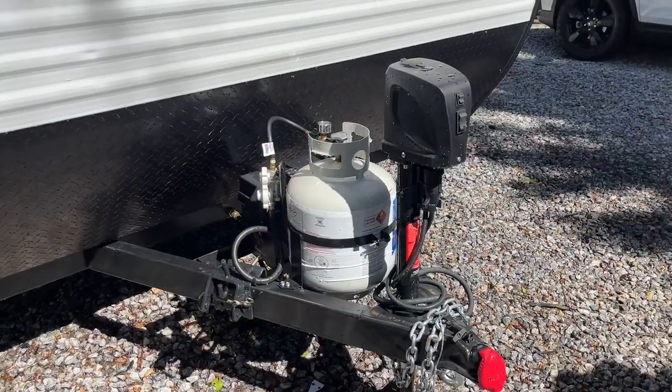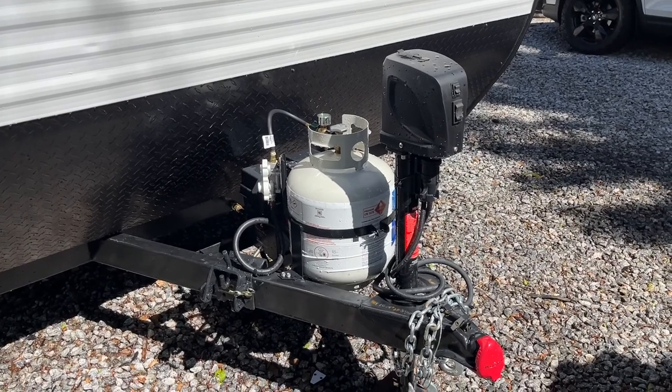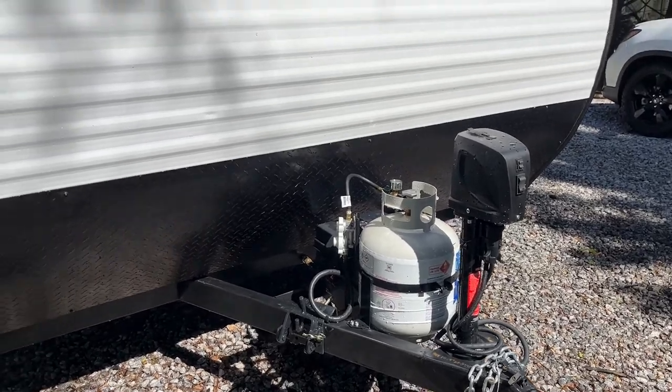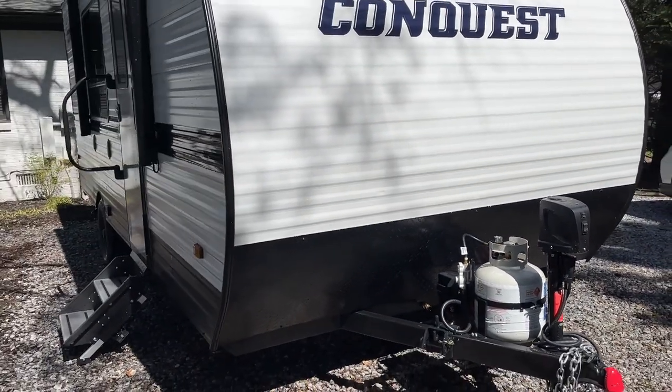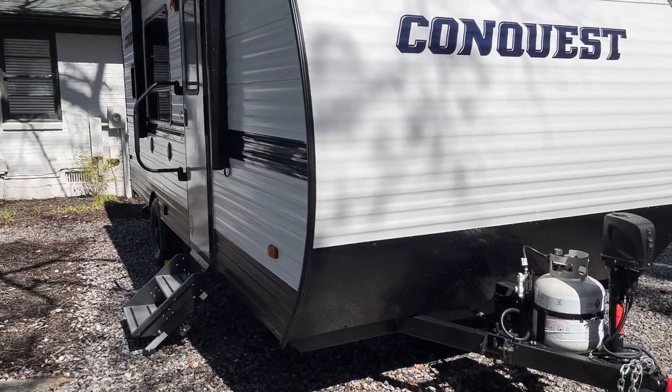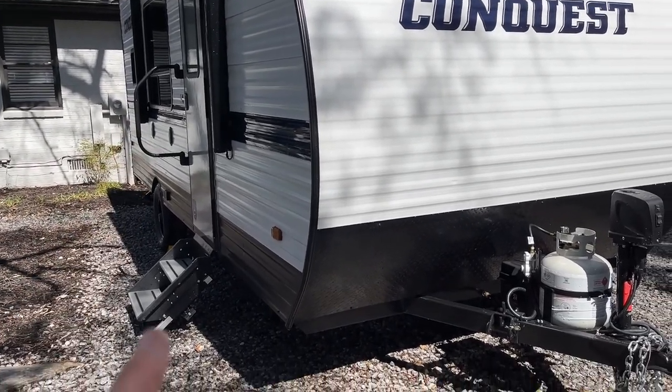This video will be created for those who select the pre-setup at the campground. So the camper will be completely level, front to back, left to right for you. All the stabilizers will be adjusted. The armbar will be out as well as your stairs.